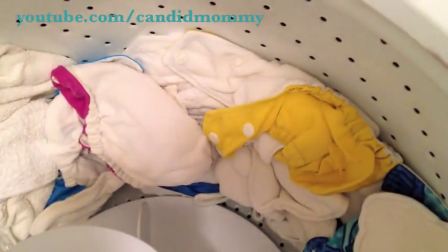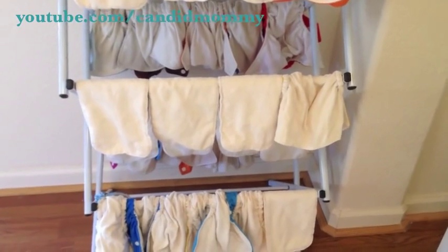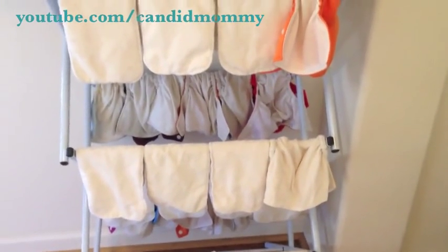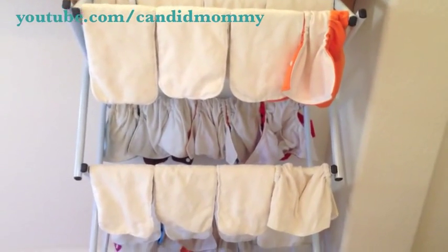I'm going to put them on the rack now to dry. They are done — they're on the drying rack and it's going to take usually about a day and a half for them to dry once they're inside. If it was summertime I would have them outside, but since it's kind of fall, winterish weather, they'll freeze outside, so I have to keep them inside.